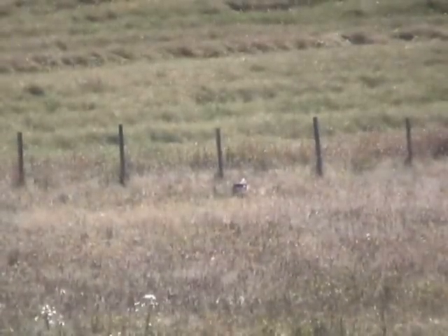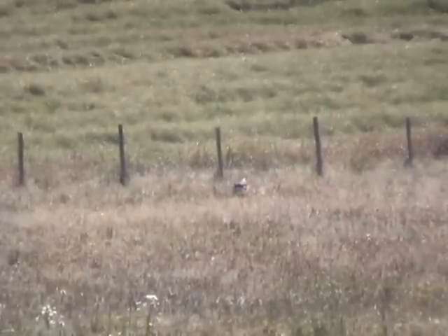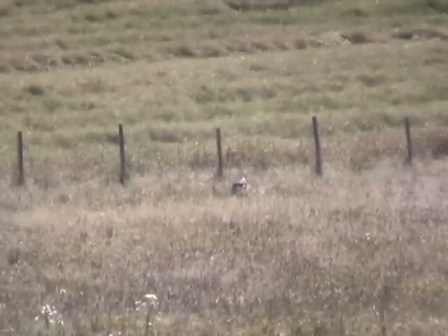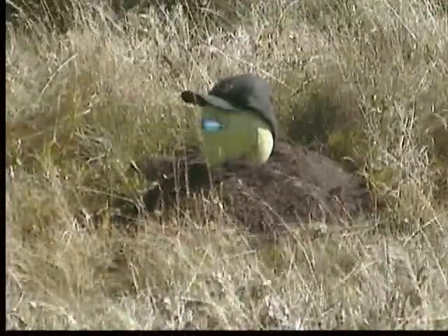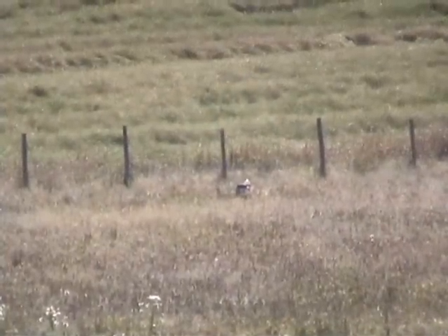So here we go again — a watermelon set up at 400 meters. The tall grass was making it really difficult to see where the bullets were impacting. My single shot wasn't kicking up enough dirt, so I enlisted the help of a Ruger 10-22.